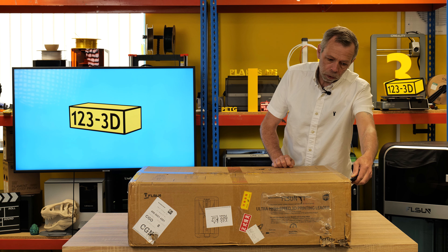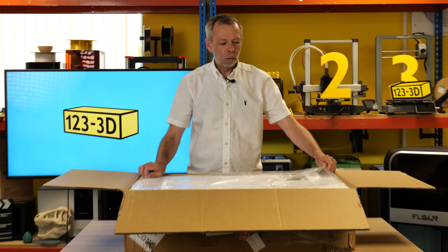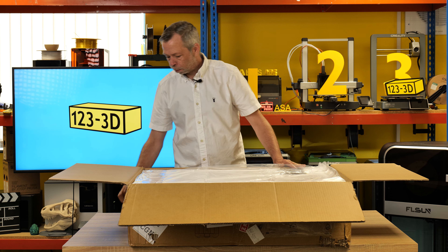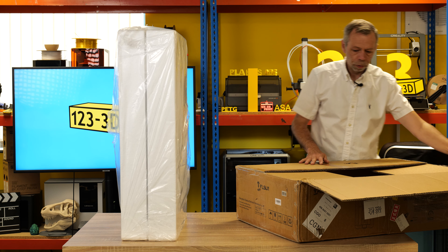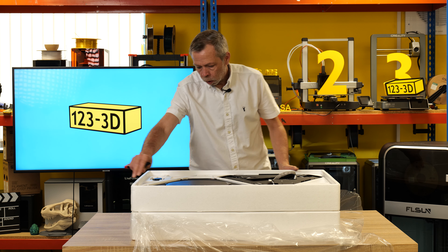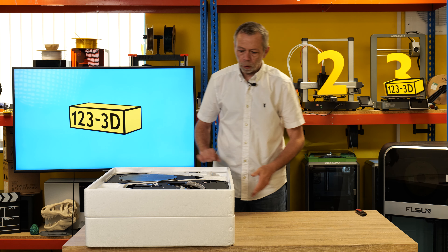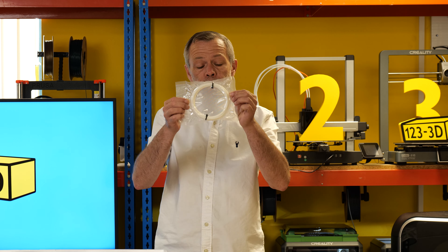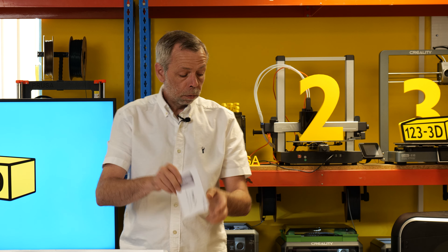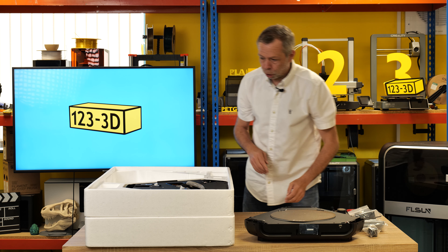This is a big flat box, nowhere near as big as the box of its bigger brother, which looked like a tomb. I love the way that FL Sun always pack their printers. We shall dispose of the cardboard polystyrene slab, rotate, and start laying out the contents of the box on the table. Camera screen, lots of tiny screws, filament, FL Sun manual, plastic parts, service policy, an extruder, a piece of machinery.